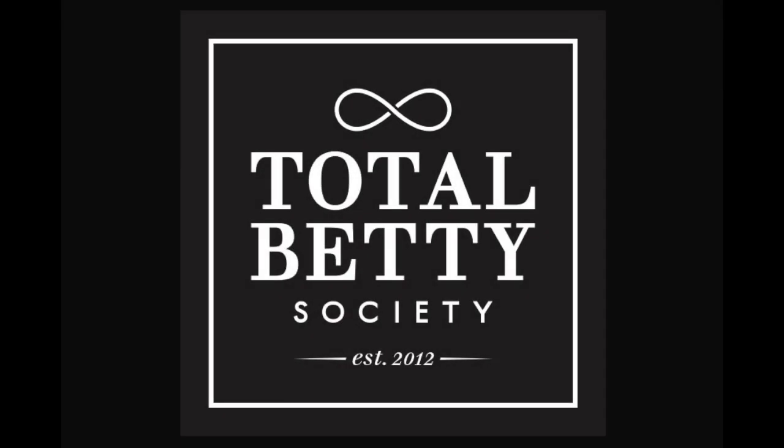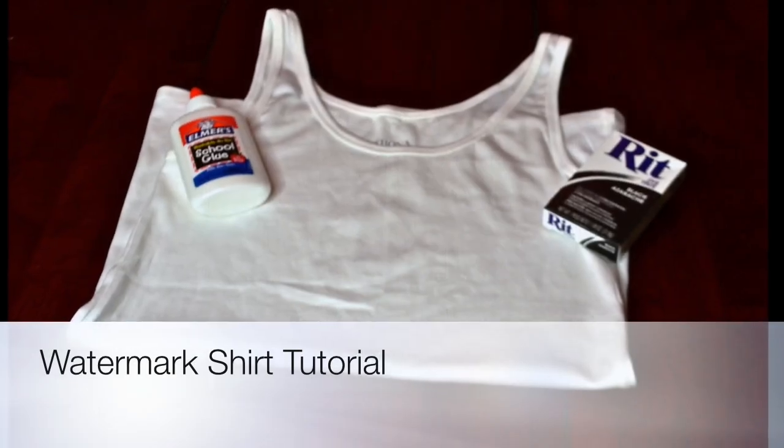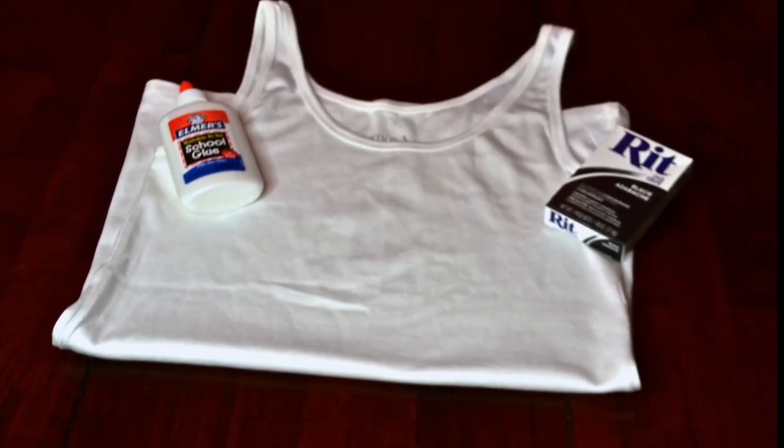Hey guys, today I want to show you how to create a watermarked shirt. For this tutorial you'll need Elmer's glue, a plain white shirt, and fabric dye.